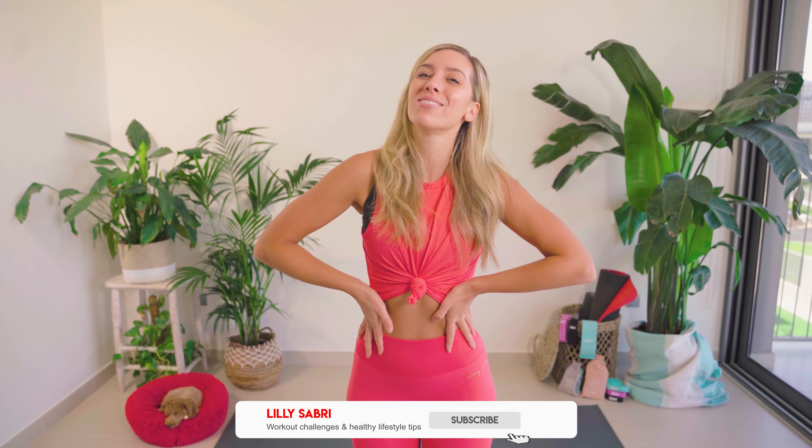You smashed it fam! Please don't forget to smash that thumbs up button, also hit subscribe — do not miss out. I upload daily workout videos, you really don't want to miss out. Hit subscribe. Let's get to 1.5 million — how phenomenal would that be?